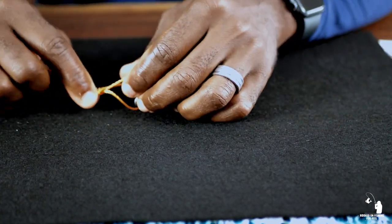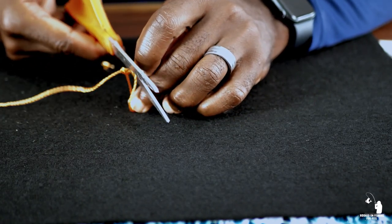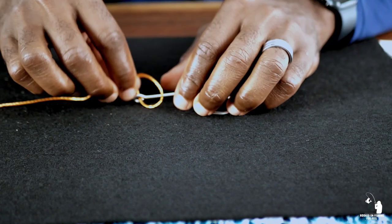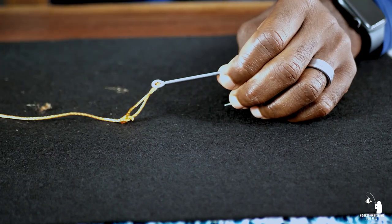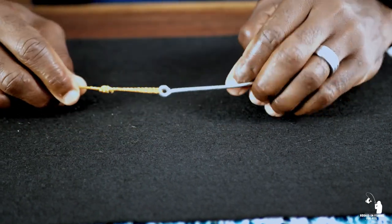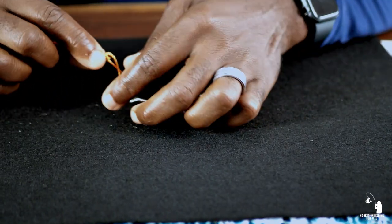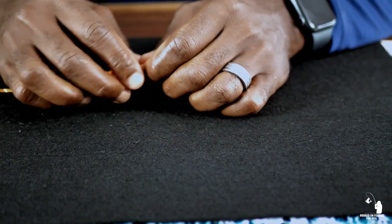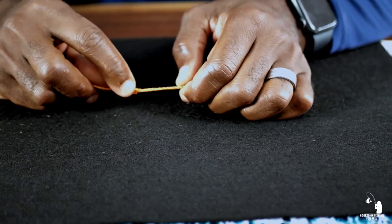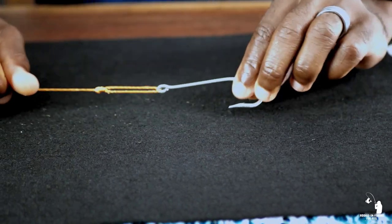It will not come undone — that's why I call it a non-slip loop knot. The only thing I've found when using this knot fishing for pompano is that sometimes lady fish will come up and hit that Doc Scoofy jig, and because they have such sharp lips they will cut the line right here — it'll cut right in half, but the knot itself will never break. There's your non-slip loop knot.